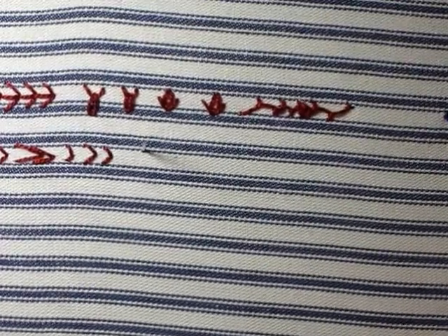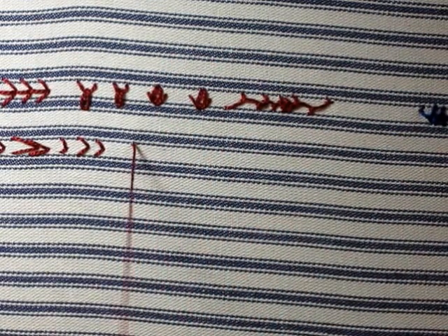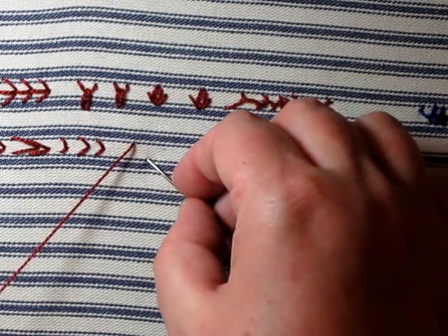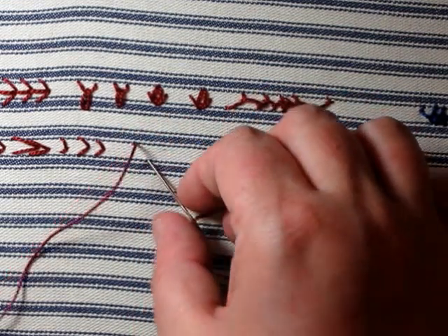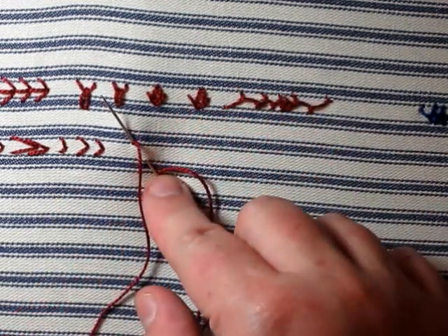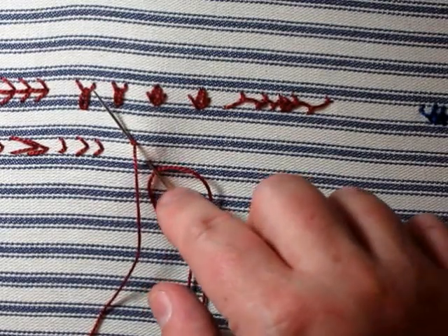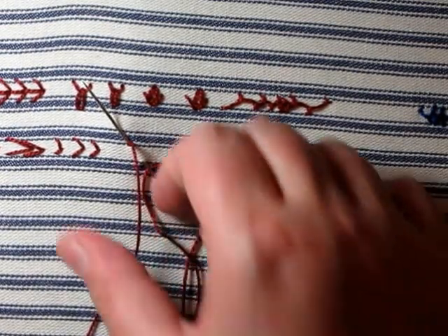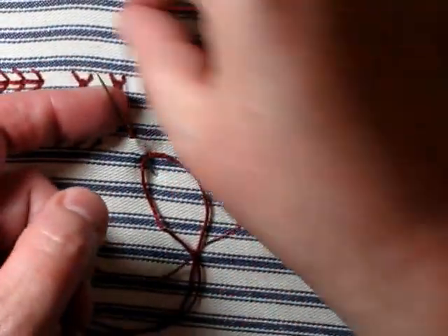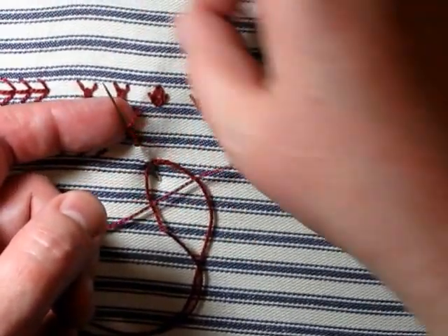With the right hand, I'm going to work this on a diagonal because it's a little easier. We're going to bring it up at one end of the knot, then put it back down at the other end — so the knot will be that long — and sew it so it comes back up through that first hole. Push the needle from the bottom of the fabric so the needle is kind of up, and then wrap the needle: one, two, three, four, five, six.